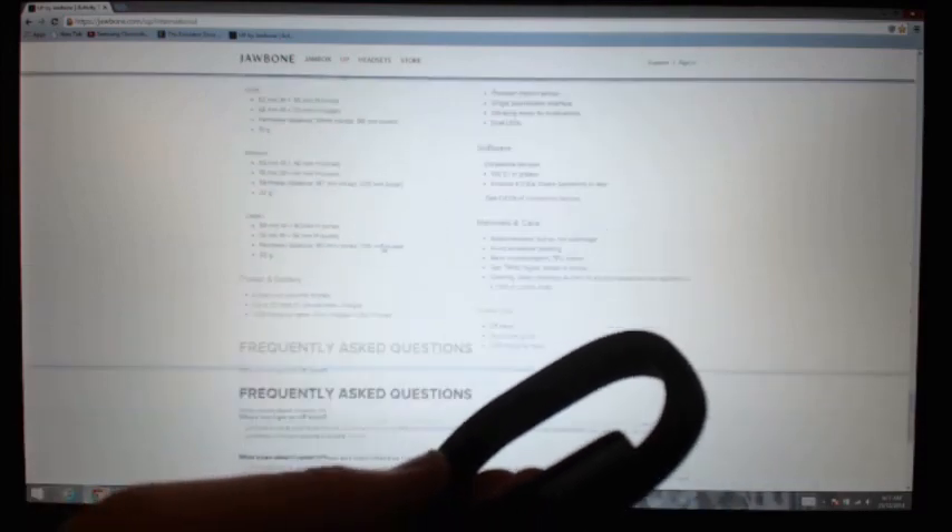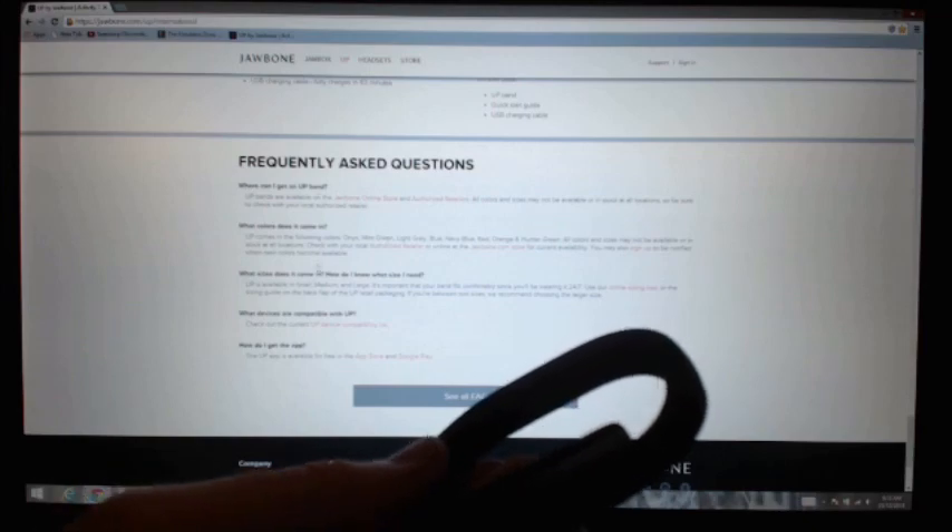Here are the specifications and some frequently asked questions on the site. Now for a close-up of the Jawbone — there's a little button on the end which you press. You get a little star light and a few little LED lights. As you press the button you get to different settings.